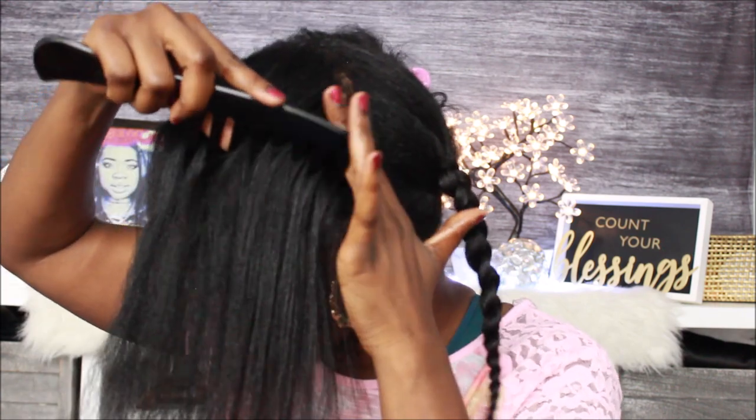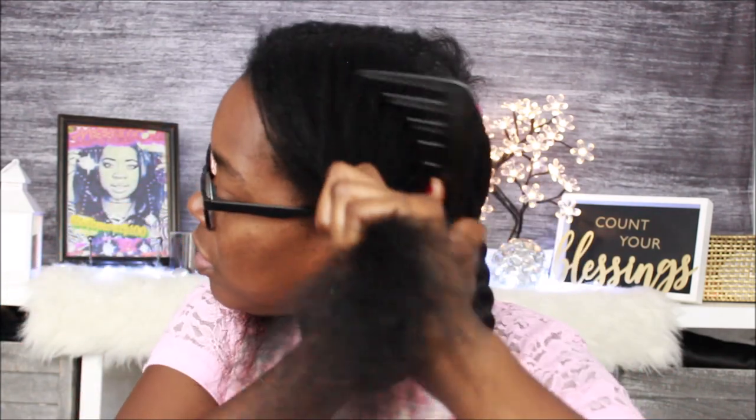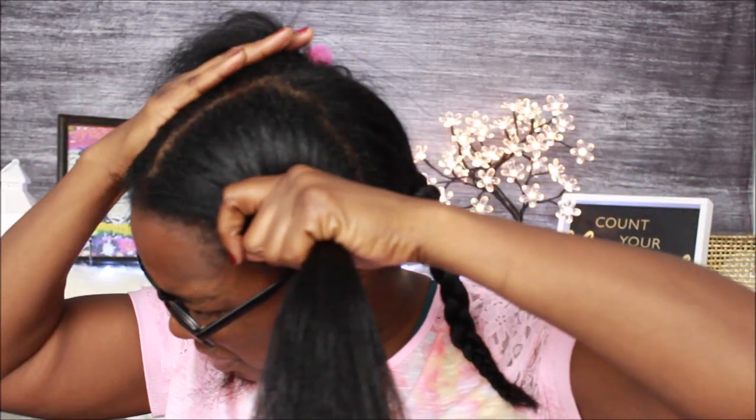I'm making sure my hair is combed all the way down to the roots so I can come back and part real good without any problem. When I massage my scalp and then immediately put a little tension on it, it's going to stretch out my new growth. That way it's easier to manage when it's time to braid it up in my long-term protective style.